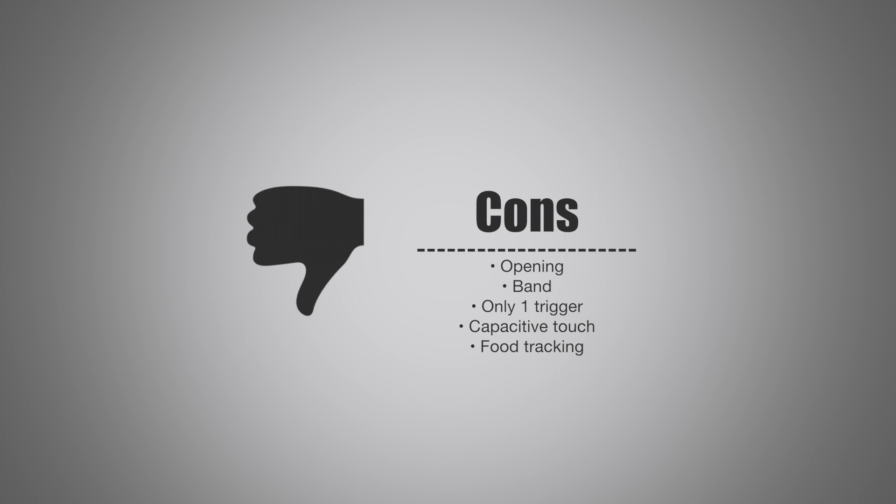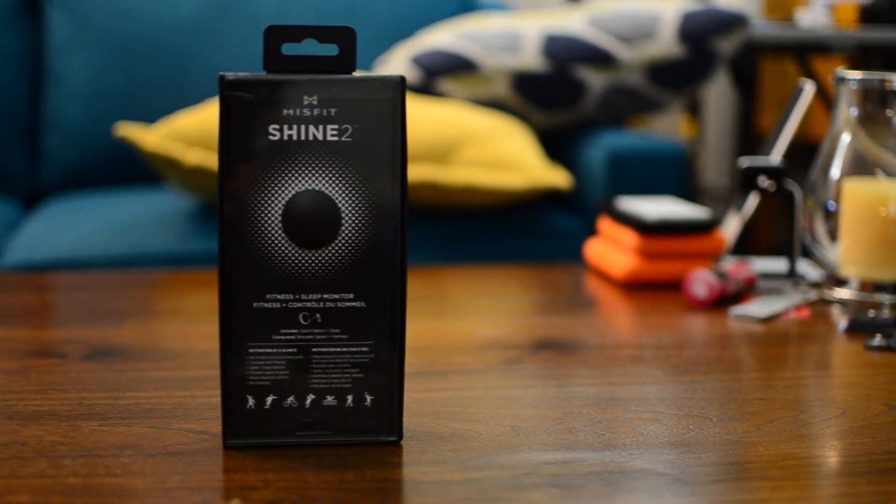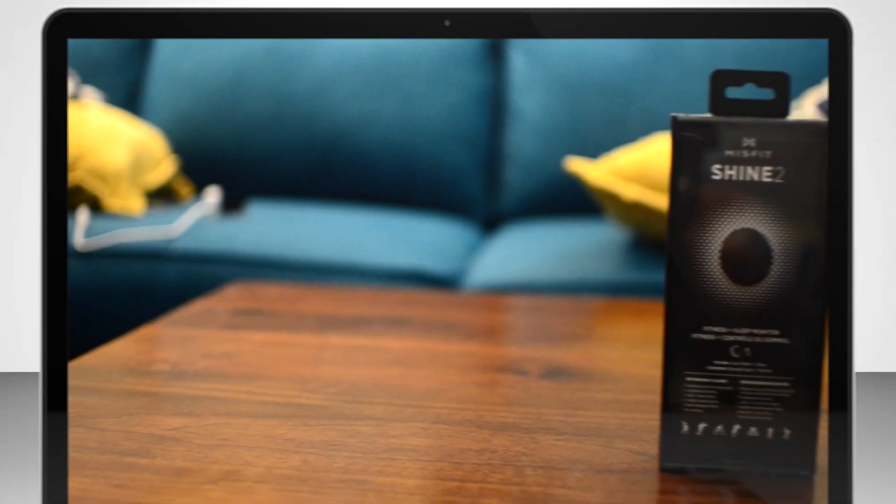The capacitive touch, while better than the previous method, still has a lot to be desired — it's still not 100% accurate and I have to try quite a few times to get it to wake up. Lastly, the food tracking is not quite up to snuff compared to the UP, but you can use MyFitnessPal to cover all your bases. While they didn't have accessories available at launch, there are a bunch coming out for the Shine 2 just like the original — much nicer bands in leather and nylon and fancier versions. The link is in the description below if you want to pick one up.